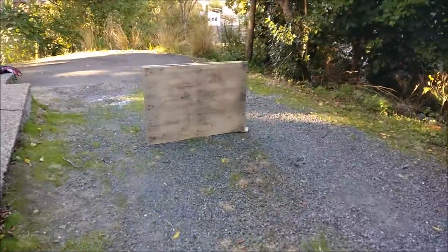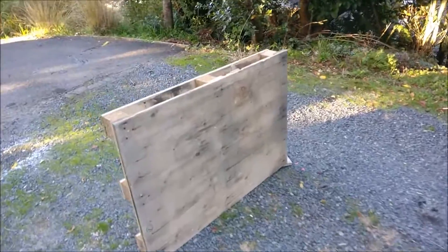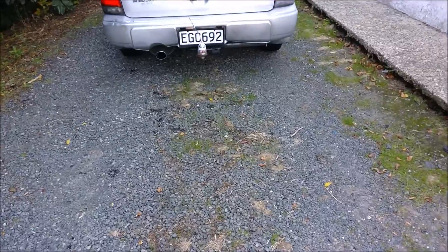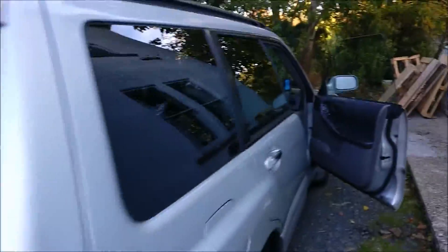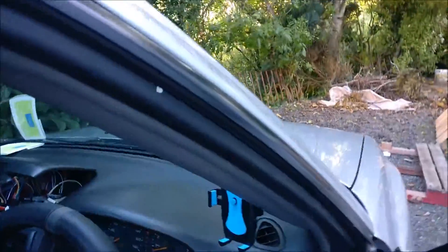I'll show you what I'm backing into. This pallet here is currently, according to the system, about 2.5 meters away. So we'll just come straight back into this — nice and slow, I'm not even gonna look. We'll just watch the graph.